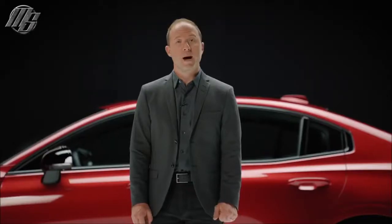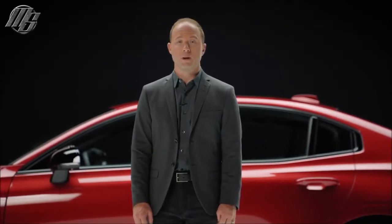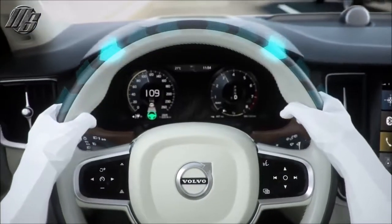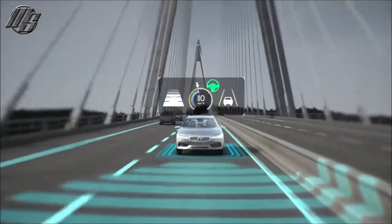With our optional Pilot Assist system, you get even more driving support. Amongst other things, it helps you stay in lane and controls the distance to the vehicles in front of you.